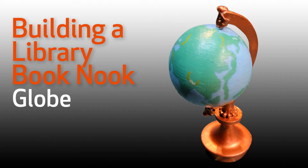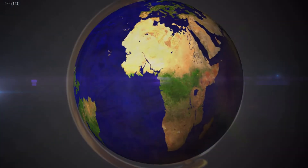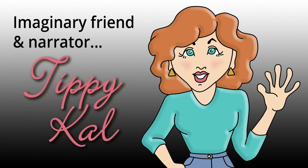This is the first of several videos I'll be making to show how I made each of the items in Building a Library Book Nook. Today's item is a globe. Hi y'all, I'm Mini Maker Sal's imaginary friend and video narrator, Tippy Cow.